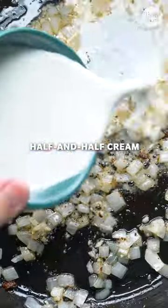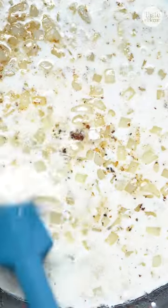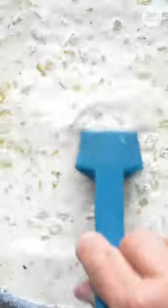We don't often think of adding cream when making carbonara, but trust me, you won't regret adding it. It adds a velvety smooth texture to this indulgent dish.